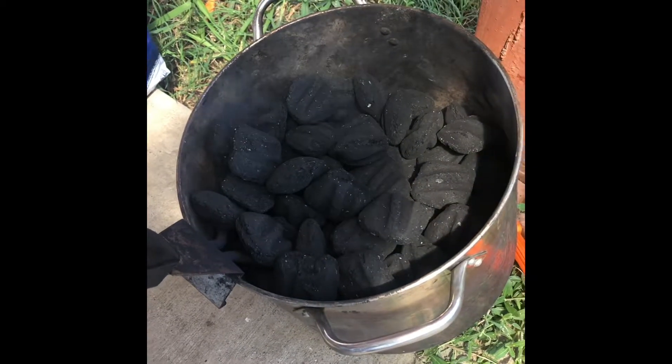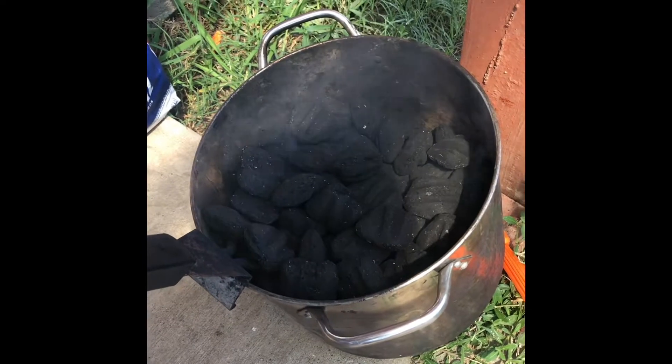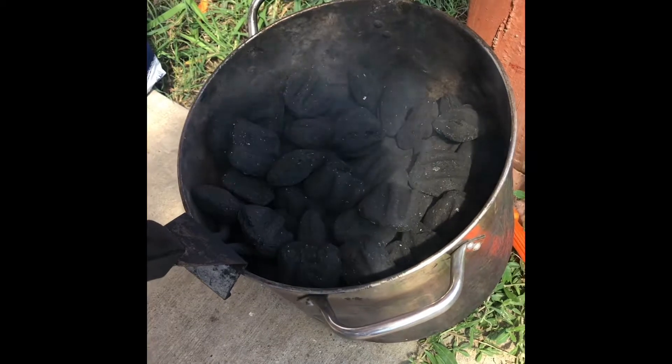That starter thing is gonna get the coals nice and hot. I'll show y'all a picture or a video real quick once they get nice and hot, and then I'll walk y'all through me setting the smoker up.